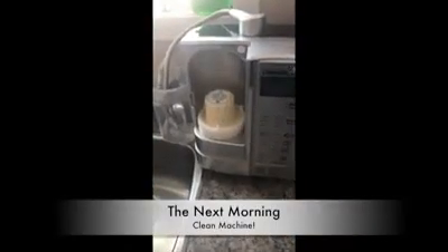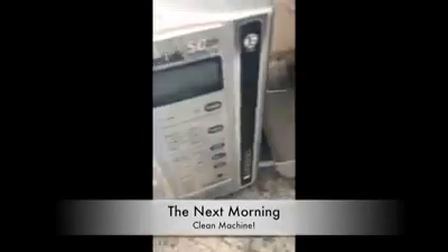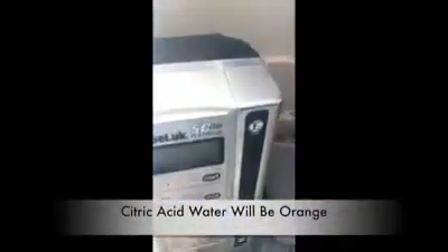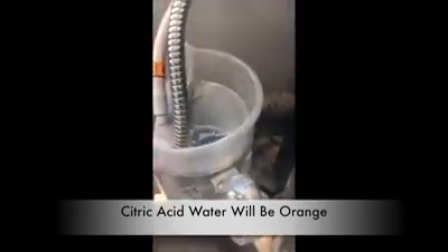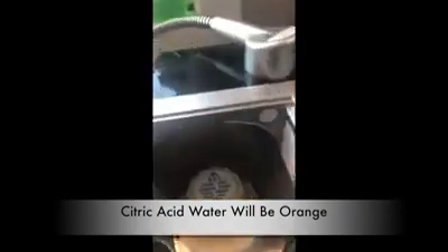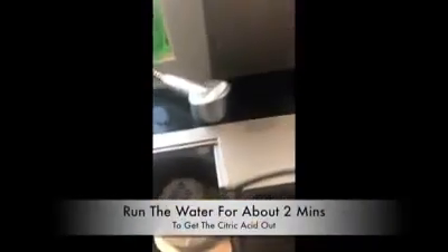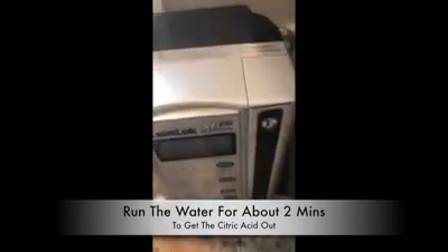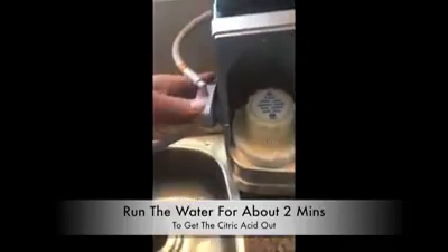Alright guys, so the machine is clean. I tested the water that's in here and this is the color — that means my citric acid is back here, all through here and in here. So now what I'm going to do — I've had this soaking since last night — all of the scale from my hard water is going to be loosened up. Now we want to run the water.